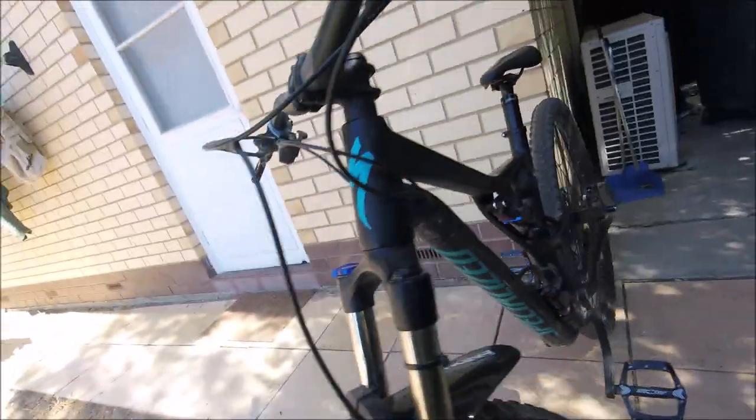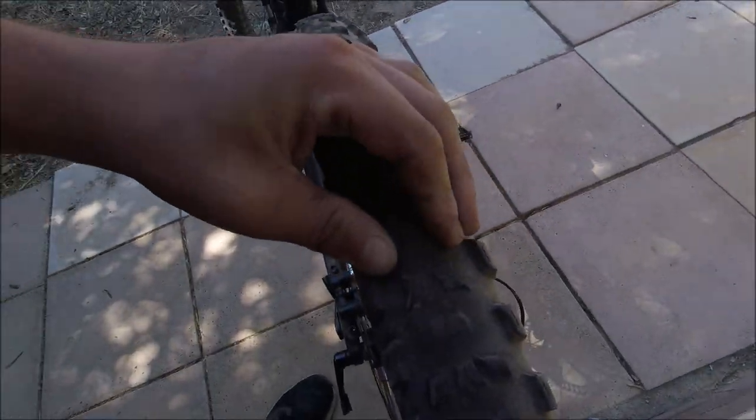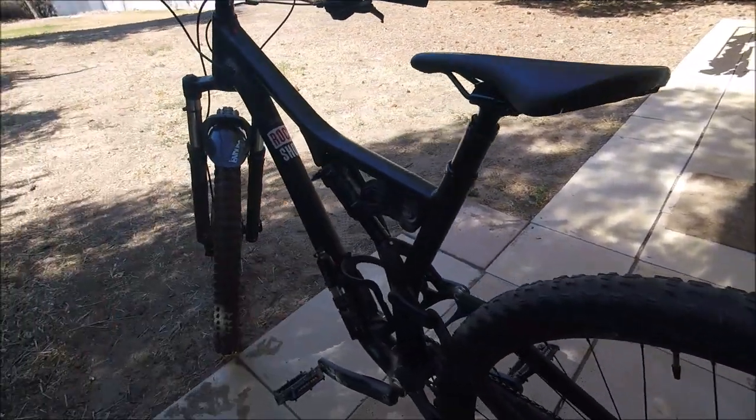On the rear of my 2019 Specialized Stumpjumper I've got a Purgatory. I'm probably going to put on an Aggressor, an Eliminator — the new specialized tire — or a Slaughter. I don't think they make the Slaughter anymore, but maybe a Slaughter or a Butcher. There's more stuff to come into the winter season.